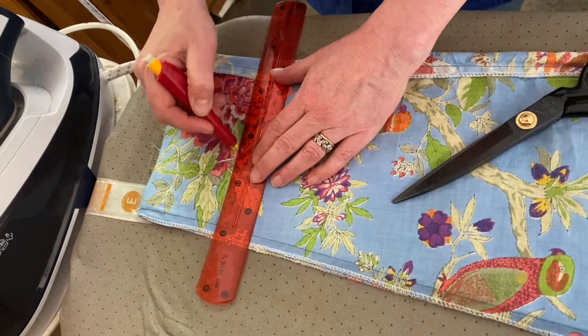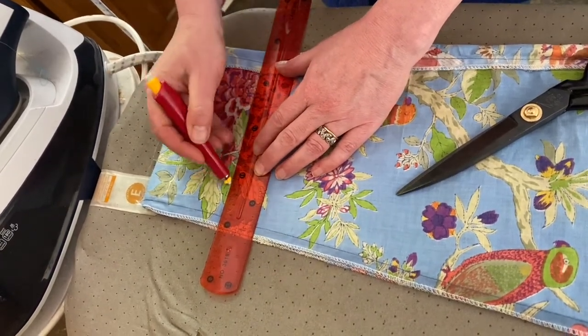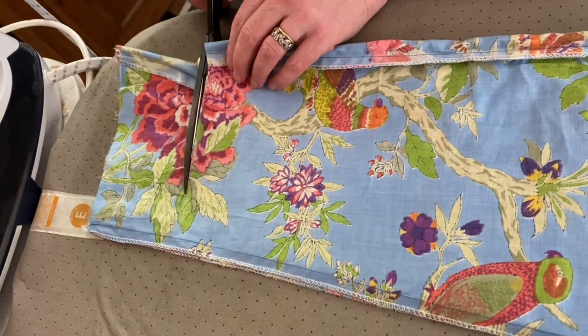Use a straight edge and make sure the line is parallel with the bottom of the other pajamas. Cut through both legs at once along the chalk line.